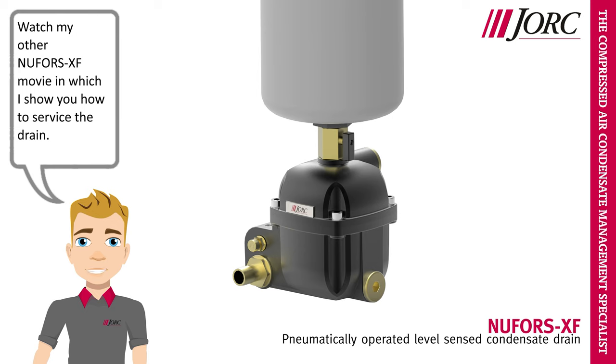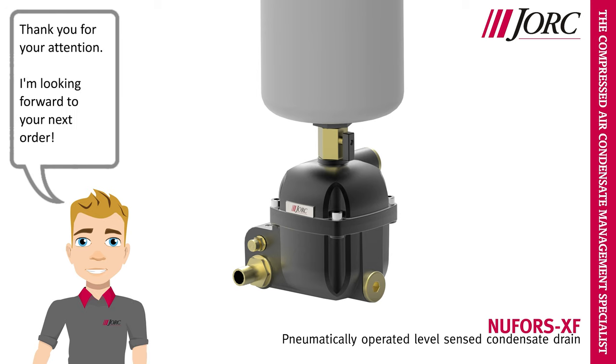Watch my other Nufors XF movie, in which I show you how to service the drain. Thank you for your attention. I'm looking forward to your next order.